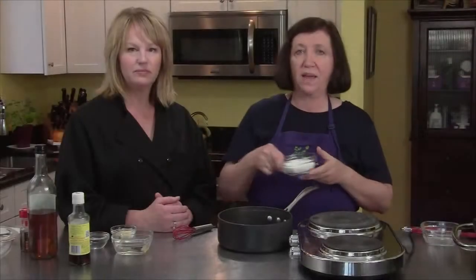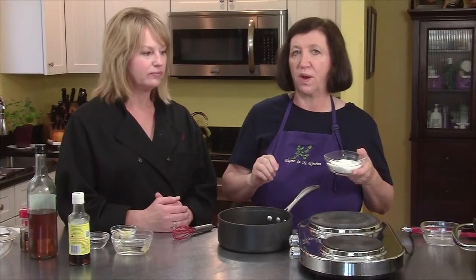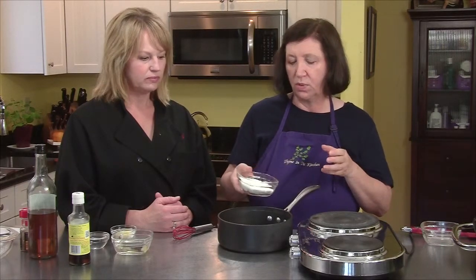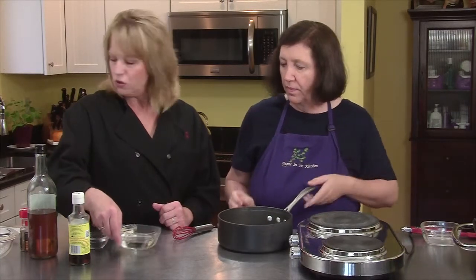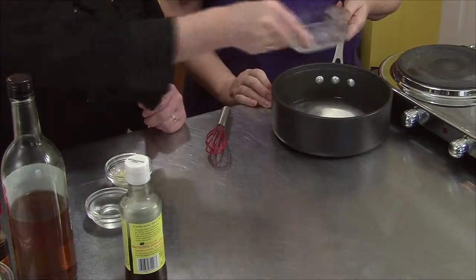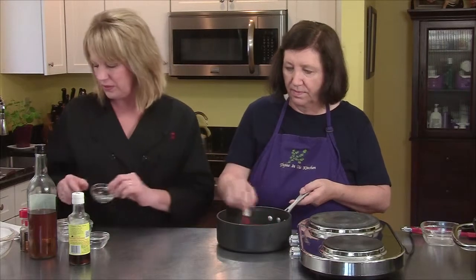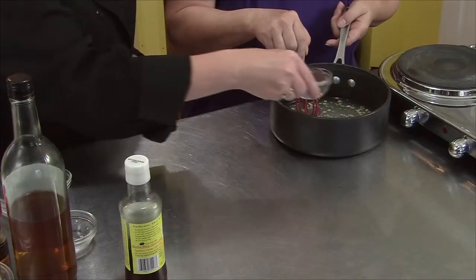Pam and I are going to make the sweet and spicy Thai chili sauce that's going to go with our pork on the lemongrass skewers. I'm going to start with one half cup plus two tablespoons of sugar, and then we have a quarter of a cup of rice wine vinegar. Then I have three cloves of chopped garlic and a quarter of a cup of water that go in.